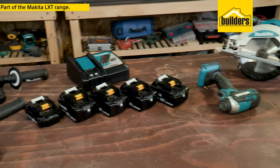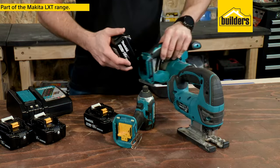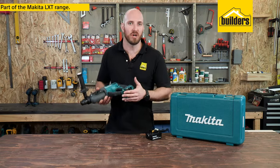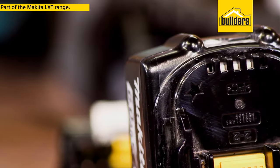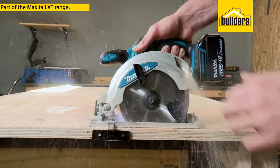It is part of Makita's LXT range where all 18 volt batteries are compatible and interchangeable. It also includes Makita's star protection feature which protects the battery and tool from overloading, overheating and completely discharging.